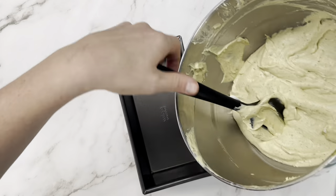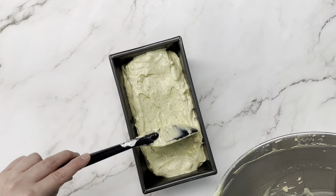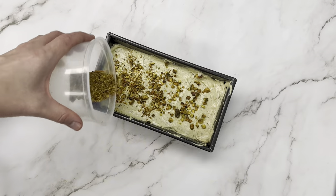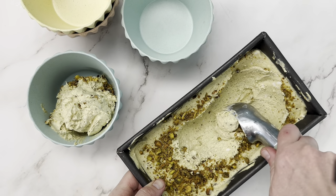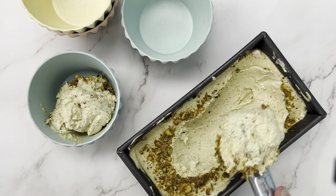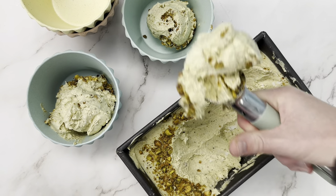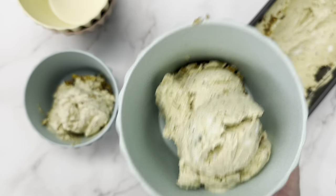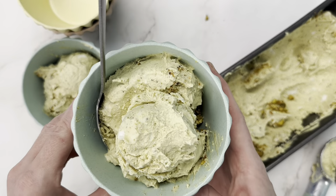Then we're going to pour it into a loaf pan. If you want to freeze it for scooping, freeze it for about six hours or overnight so it's nice and solid, then let it defrost for about 20 minutes right before you scoop so it's scoopable. We were impatient and only let this freeze for a couple of hours, so you'll notice the top is frozen and the inside is still like a fluffy whipped cream — it's absolutely delicious that way, tastes like pistachio whipped cream — but you'll want to freeze a little longer for an ice cream consistency.